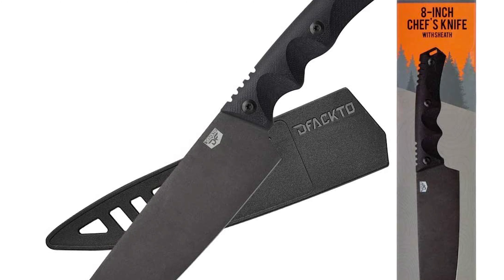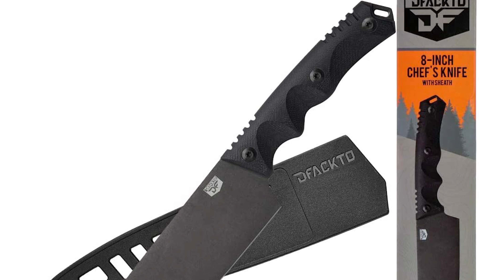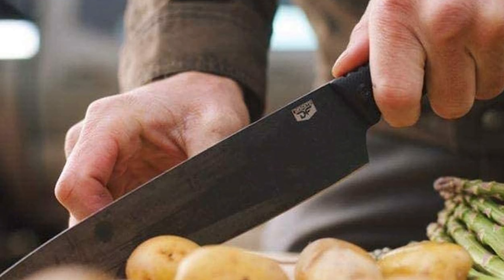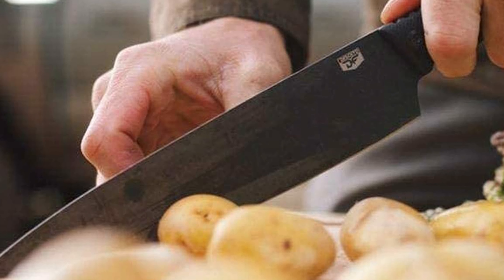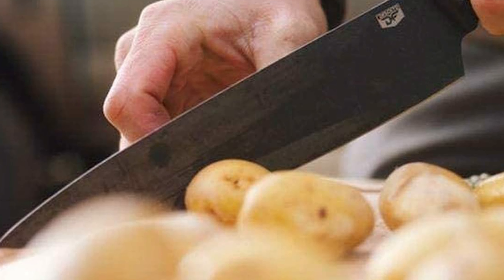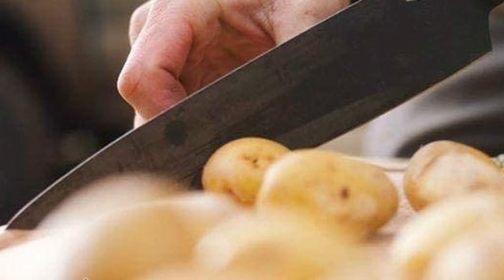It creates a lower-maintenance blade with a natural appearance that will not scratch off like inferior coated blades. This knife also comes with a MilSpec G10 fiber resin handle that is impervious to wet, hot, and cold conditions. The tactical grip provides a superior anti-slip surface that comfortably fits large and small hands, and comes protected with a custom-fitted thermoplastic sheath.